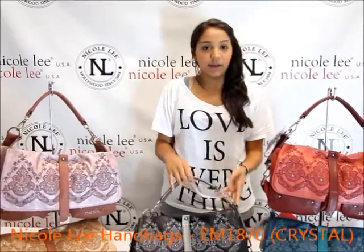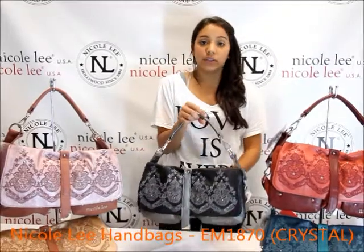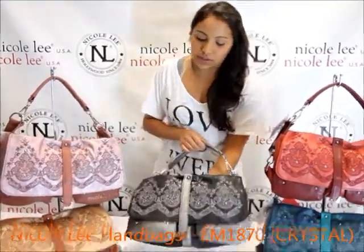Hello and welcome to Nicoli Online. I'm Maria and today I'm going to be introducing the Crystal EM1870. This is the embroidered satchel.